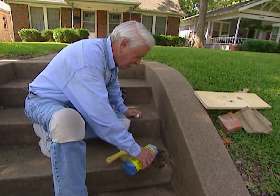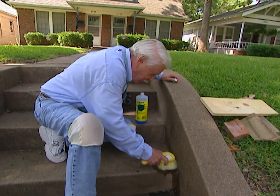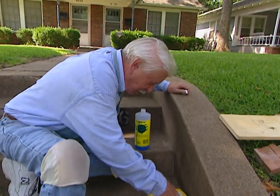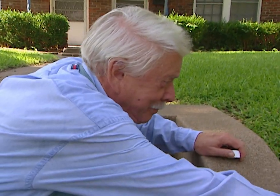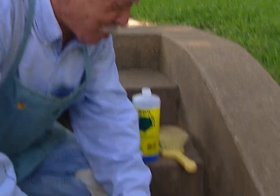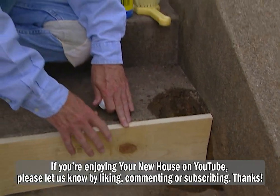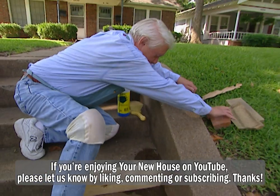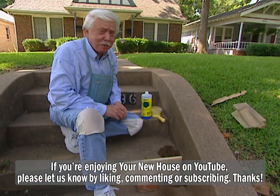We've used the brush to get most of it off and this will get the rest of it off. Now that form that you were worrying about — all you need to do is put a board like this, slide it up in place, and you've got your form. I know what you're thinking: it's going to fall down. Not when we put a brick up here against it. That's our form. Now we're ready to start mixing the cement.